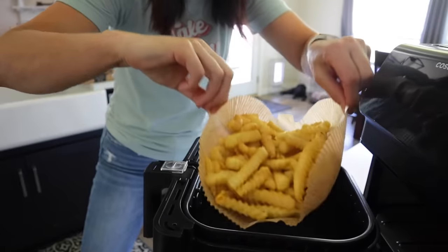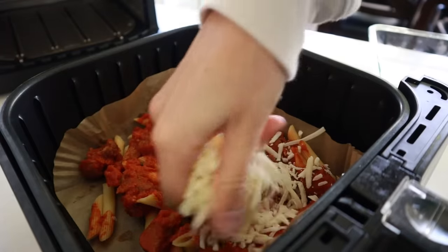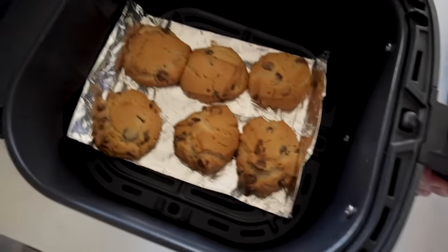Number 6: I think everyone should have air fryer parchment paper. Over the past few years I've really been loving this type, for a few reasons. First, it makes it really easy to lift food in and out of the air fryer. Second, it contains the mess and makes cleanup a breeze. I especially love it when cooking things with cheese, because melted cheese in the basket is not fun to clean. An alternative is to make a foil sling when you need to lift food out easily — I do that with chocolate chip cookies or baked salmon.